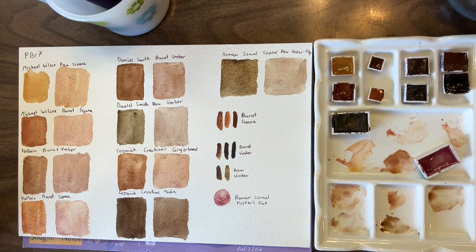I hope you enjoyed watching all these different versions of PBR7. Do you have a favorite version? Let me know. Is there a version I should try that I haven't tried? I'm always looking for color recommendations to try out — I love getting to explore different new pigments. And as always, thank you for watching.